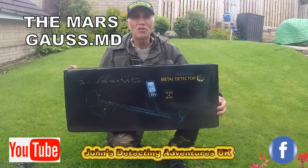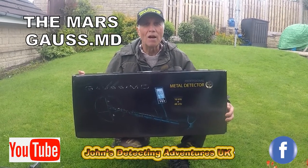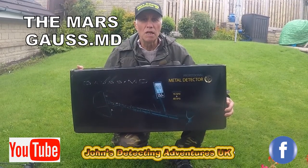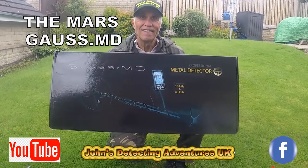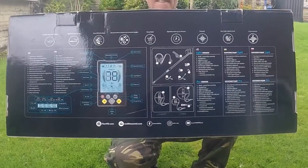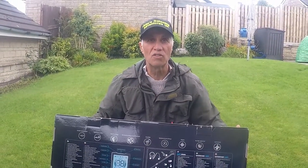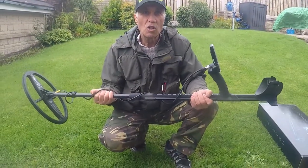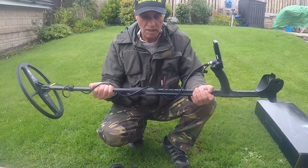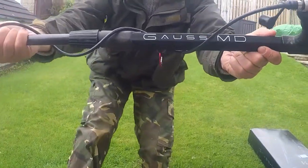Hi, welcome to Joe's Belt of the Dimensions. I've just received a new machine to test out. It's the Gorse MD from Ukraine. Have a look at that! I've set the machine up so we'll do some tests and then talk you through the settings. Here we go, the Gorse MD from Ukraine.